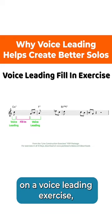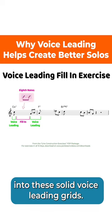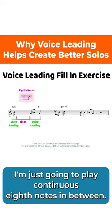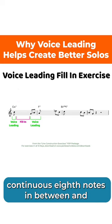When filling in the gaps on a voice leading exercise, you can just play continuous eighth notes, because you want to practice connecting your own eighth notes into these solid voice leading grids. That's what I'm going to do here — just play continuous eighth notes in between. Eventually you can get to the point where you're breaking up the rhythm and adding in triplets and even sixteenth notes, but for now I'm just going to play continuous eighth notes in between.